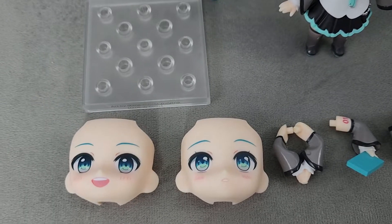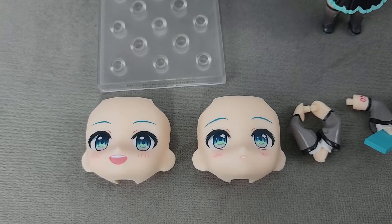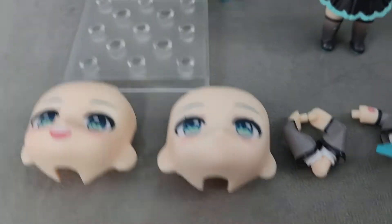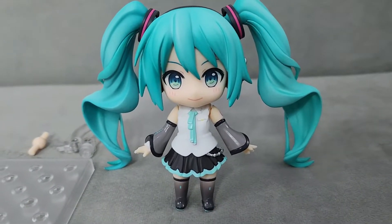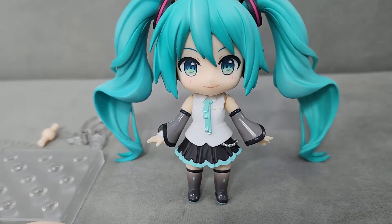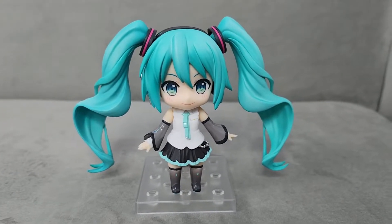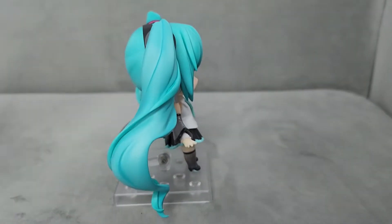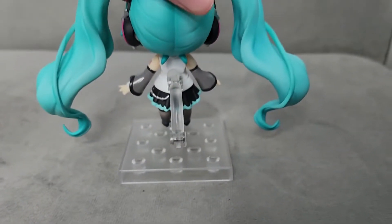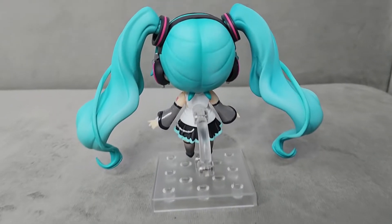I really like her two face plates. I love the big smile, and I have the more embarrassed one. Both are very beautiful — I love the eyes and the blushing. I think they did a very good job with it. Here is Miku on her base. I love her hair and the shading in her hair. The twin tails are really big, so the Nendoroid does take up a bit of room, but look at how pretty.